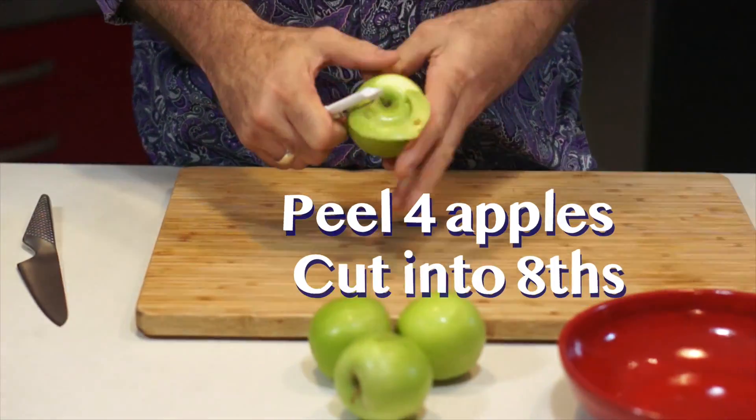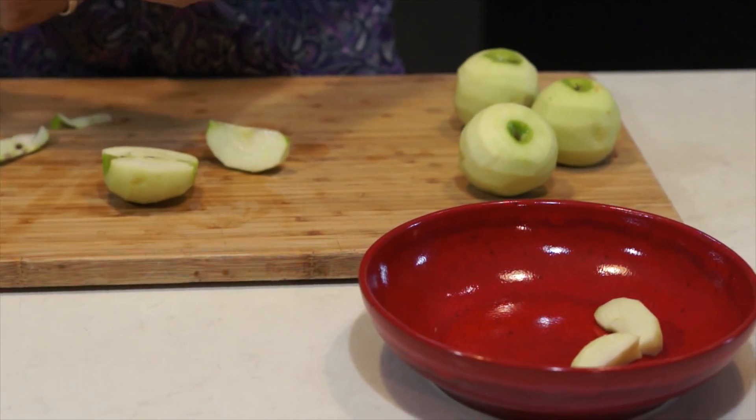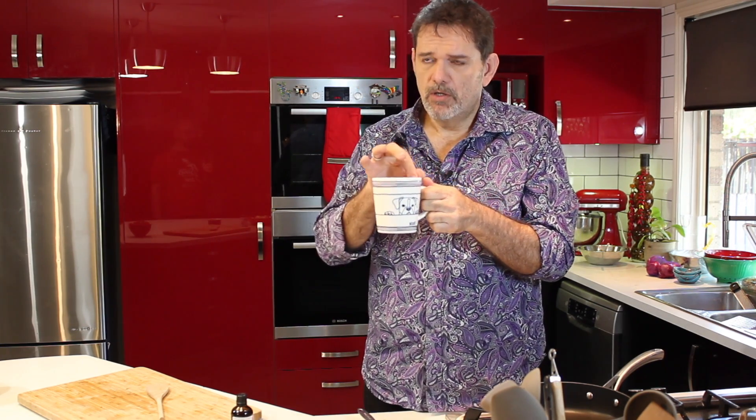For dessert, I'm going to be stuffing a crepe with some apple stewed in chai tea with some dates and walnuts. First thing, peel the apples and cut them into eighths. I'm going to cook our apples in a beautiful strong cup of chai tea — this one's got two tea bags in it. You can use the real stuff if you want. If you want to pump up the flavour, you could add a little bit of ginger and cinnamon or nutmeg. Then add some sugar and a little bit of vanilla, and cook them down for about ten minutes until they're nice and soft.